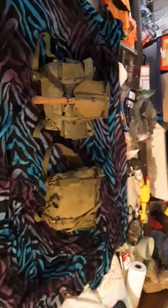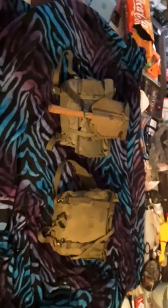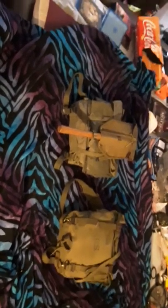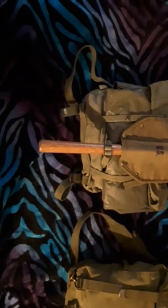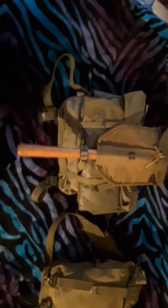Aloha again YouTube! This is Captain Striped Arms here once again with another review. This time I am going over a new piece I got just a couple of days ago. This is the M41 Field Pack, used by the Army and Marines in World War II and used primarily by the Marines in Vietnam.